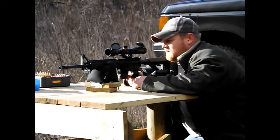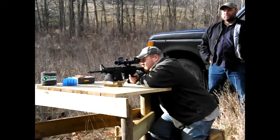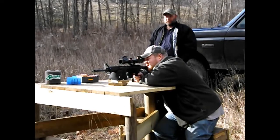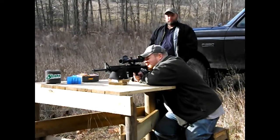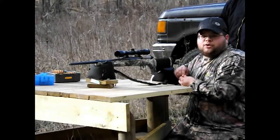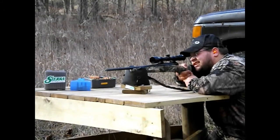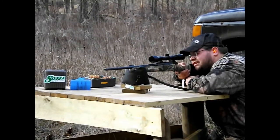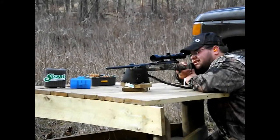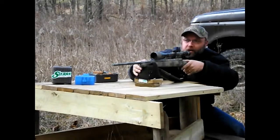Now I'm shooting a 223 AR with the Sierra bullets — 60 grain hollow points. I'm shooting 60 grain Sierra hollow point bullets. Now we're shooting 60 grain hollow point Sierras — we have a 22-250 as well.